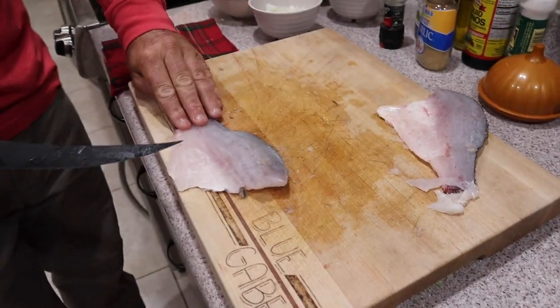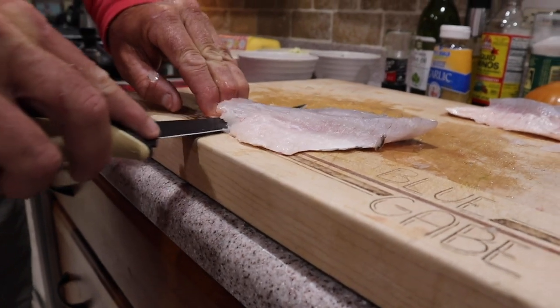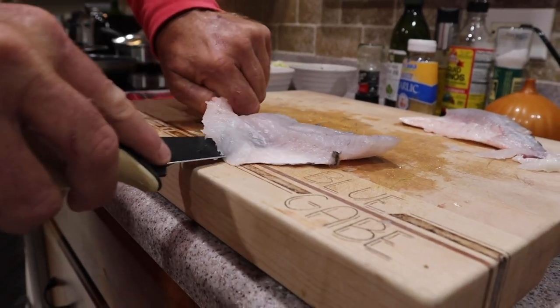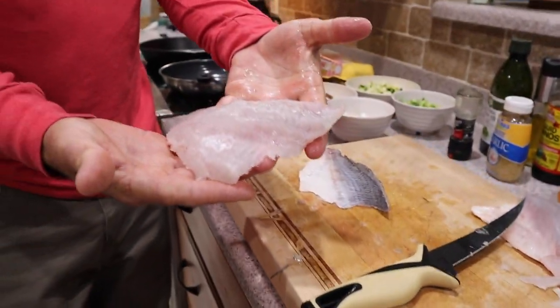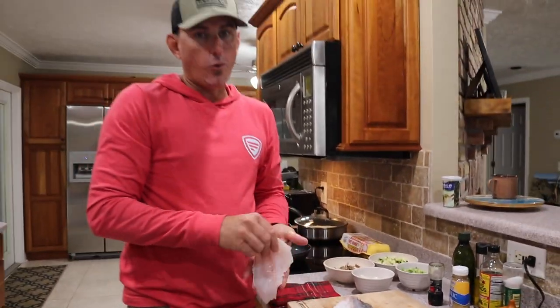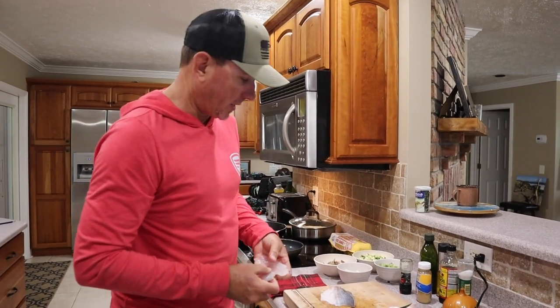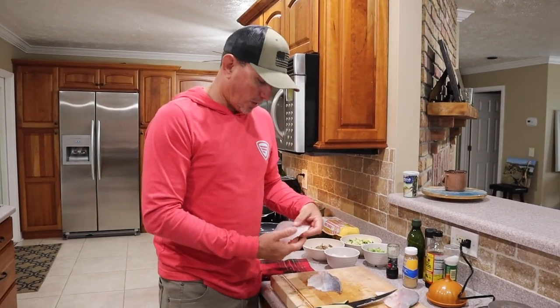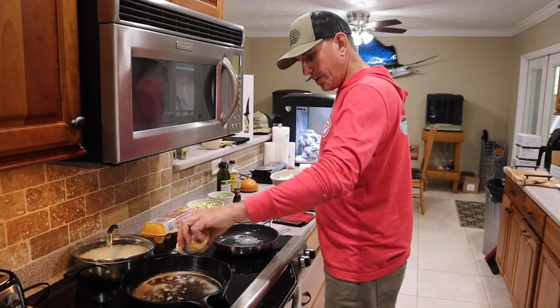Now when it comes time to skin them, lay that knife right down just like so — and look at that. For those of y'all that eat pan fish or freshwater fish, you know that there's not a better eating fish on the planet than a crappie. Sakalé, white perch, whatever you want to call them, they don't get no better. Alright, let's get this party started.